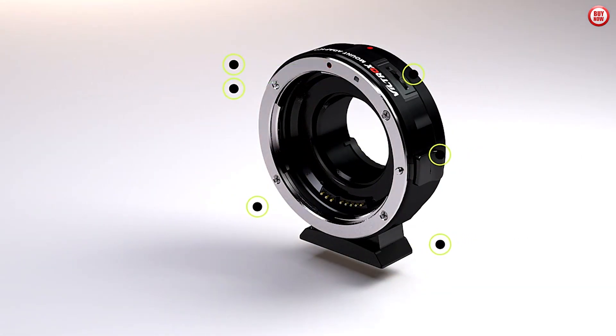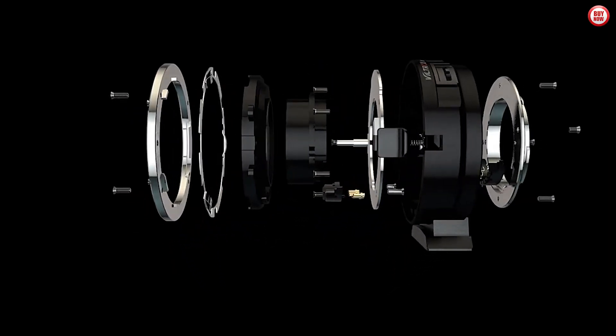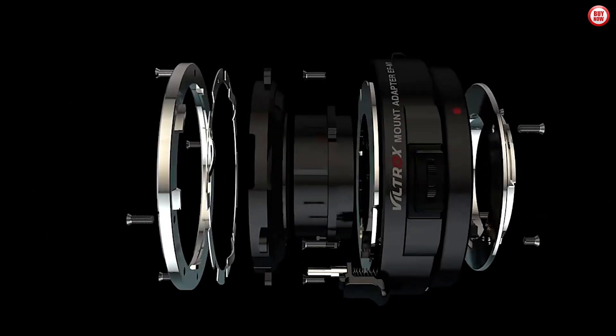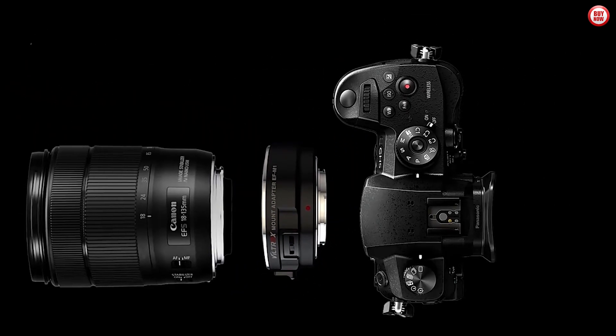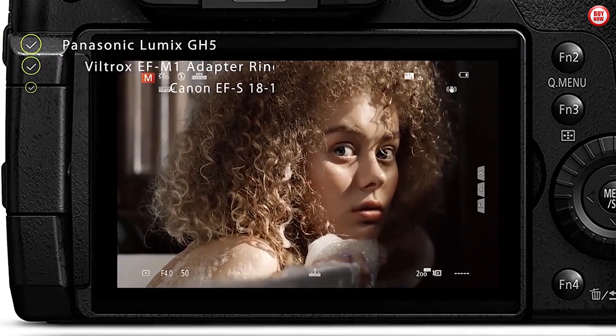The high-quality construction ensures durability and reliability, while the compact design allows for easy portability. With the Viltrox EF-M1 M4 TF Lens Adapter, you can capture stunning photos and videos with ease.